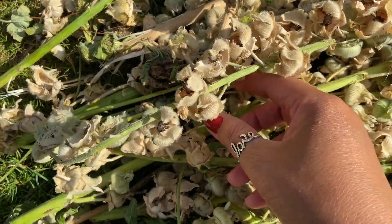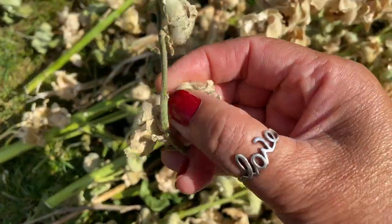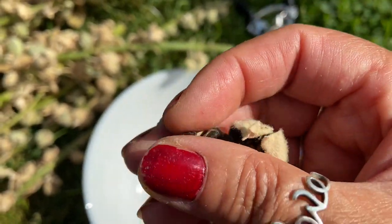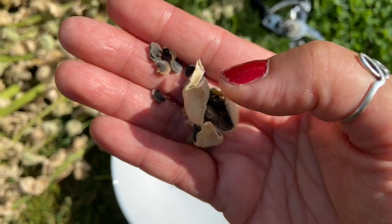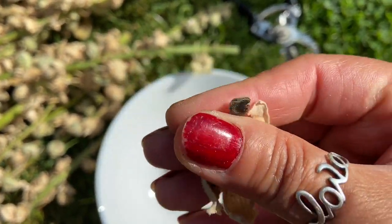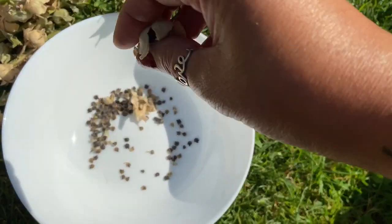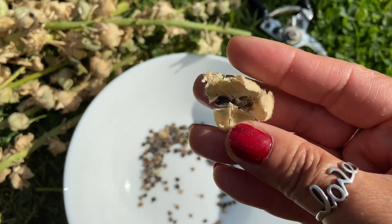Let's go ahead and do another seed pod - one that's quite full. You might want to actually get some scissors to cut them off the branches. I'm going to open it up and here you go - you have all these beautiful seeds that come out. This is what hollyhock seeds look like. I'm giving a great close-up and just rubbing it so it falls into the bowl.